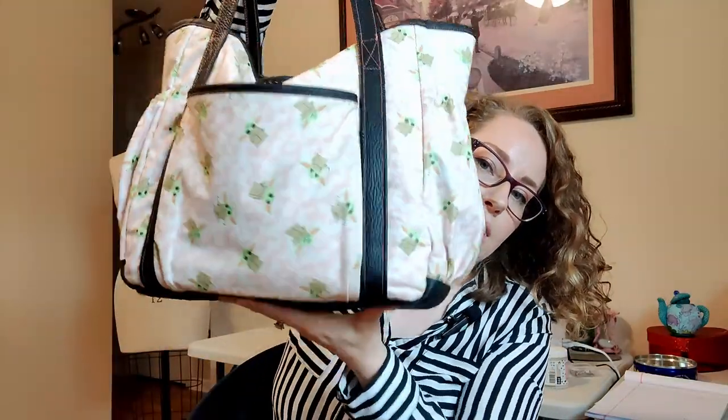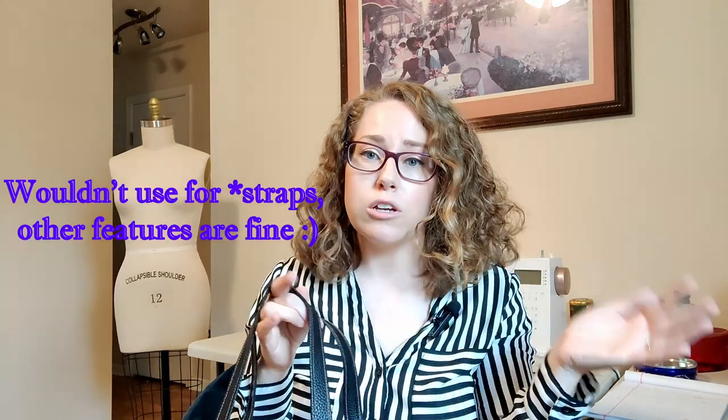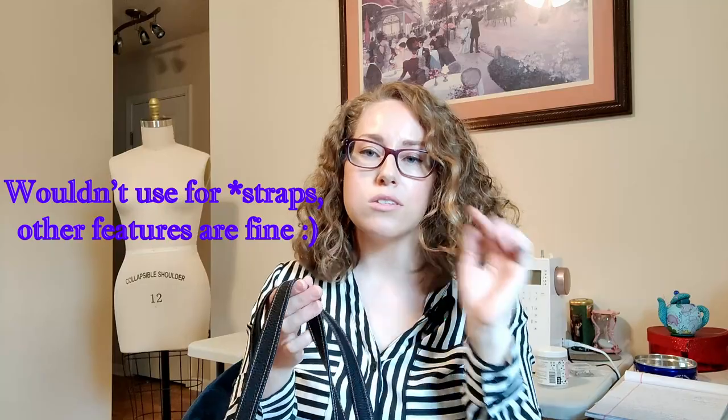I did a faux leather for the straps and the base. It does call for a cardboard piece or stabilizer to insert at the bottom, but I thought with the faux leather it was stable enough, so I opted out of the cardboard insert. Unfortunately, the faux leather I used for the straps does stretch, so I wouldn't recommend using this for bag making in the future — I'll still link it below because it's great for a pocket or another feature, just not something that's going to take much of a beating. I am surprised — all the stitchings are still in place and haven't snapped, but it does have a bit of stretch to it.